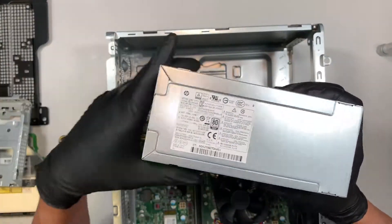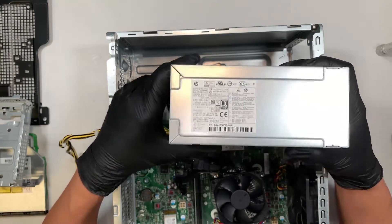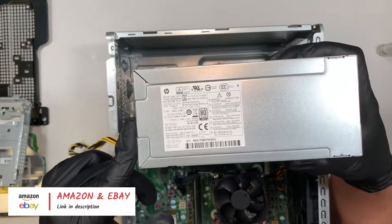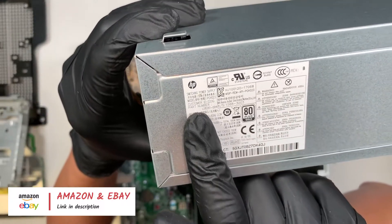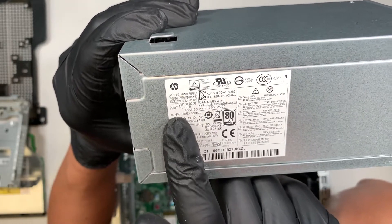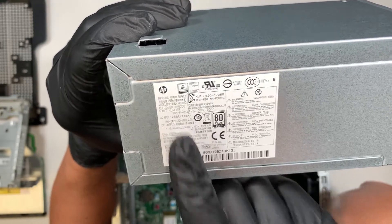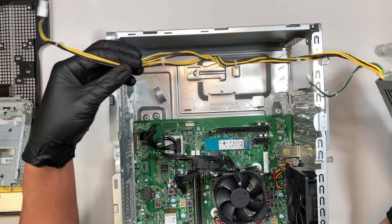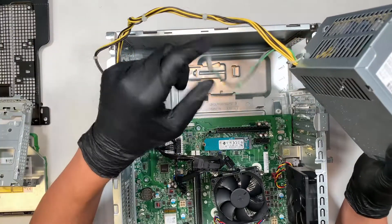If you're not sure where to buy the power supply or which model is correct, I'll link them in the description below — go check it out. You can probably get them from Amazon or eBay. If you take a closer look right here, you can see the model is PCH023, or the part number L08261-004. Make sure when you buy the power supply, you have matching cables — one cable is shorter in the middle, and the longest one compared to the little green and black cable.